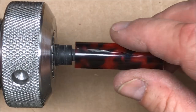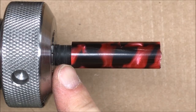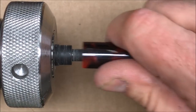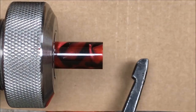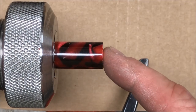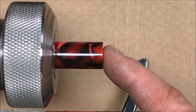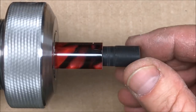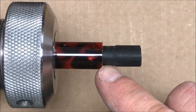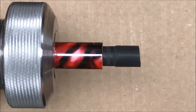I've turned down my tenon and I've got a nice tight fit, so I'm going to go ahead and glue this piece of black acrylic inside my acrylic blank. Before I do the glue-up I want to square the end of this blank to make sure it's perfectly flat for the best fit between the two pieces. I did a quick test and I'm not seeing any gaps around the blank whatsoever, so let's get it glued up.